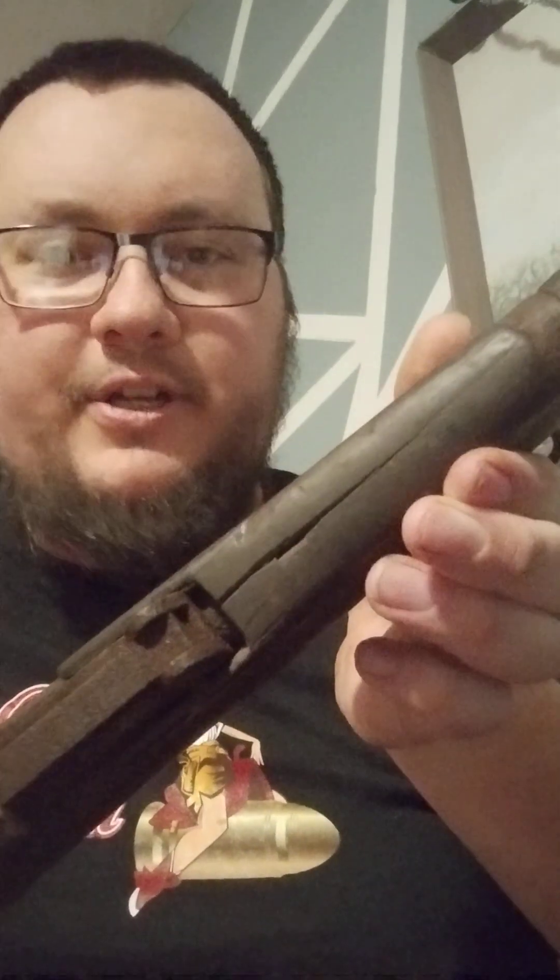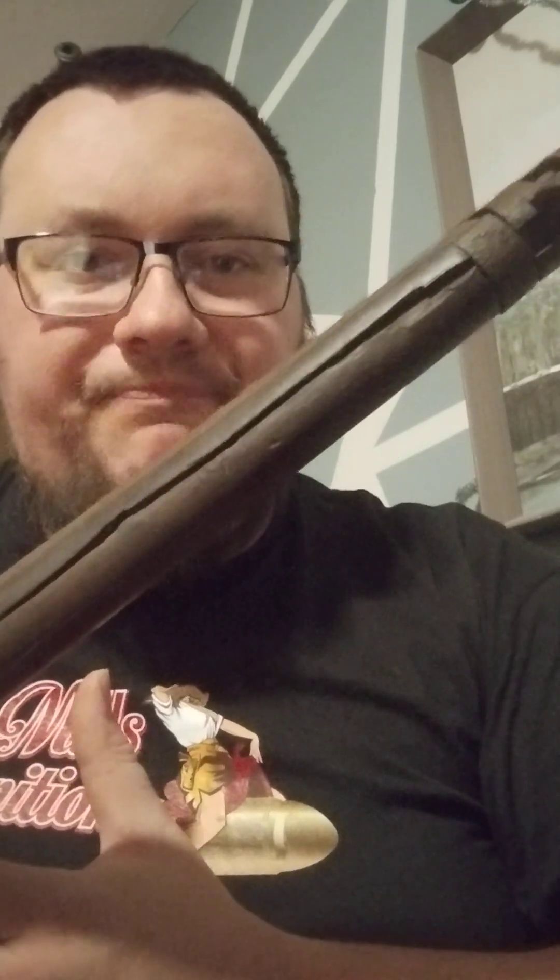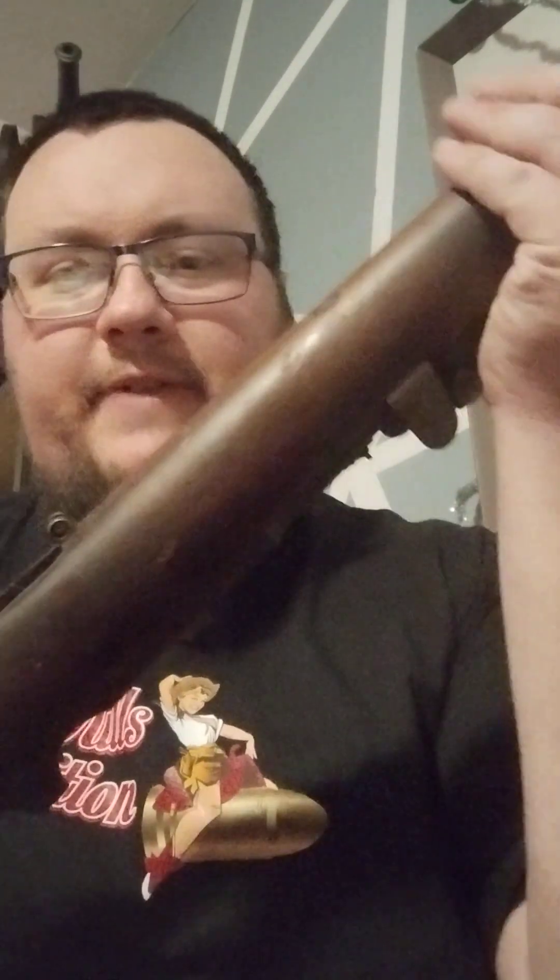This isn't something meant to go straight to the range and shoot. Upper handguard is pretty cracked. Once I strip it apart and look at it, I'll see if it's something I could repair or just order another — most likely I'll order another one. The great thing about these Lee Enfields is there's parts available everywhere.